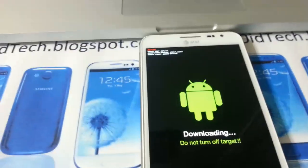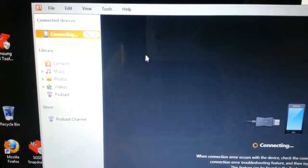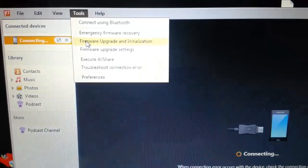Now you are in download mode. Go ahead and open up Kies and make sure you have at least three gigabytes of free space on your computer. Go ahead and go to Tools, then Upgrade Initialization.